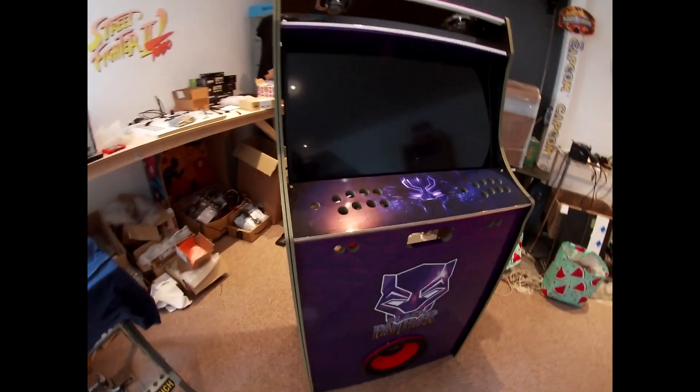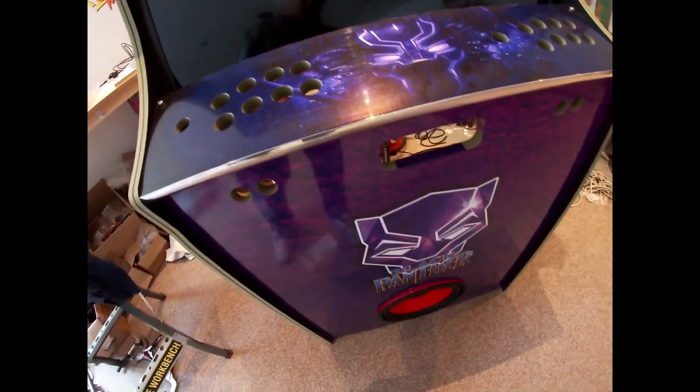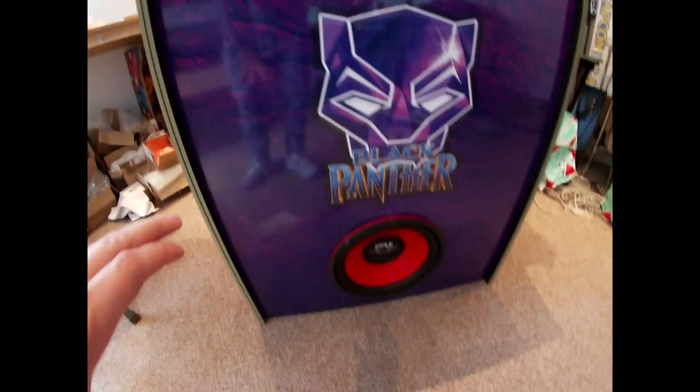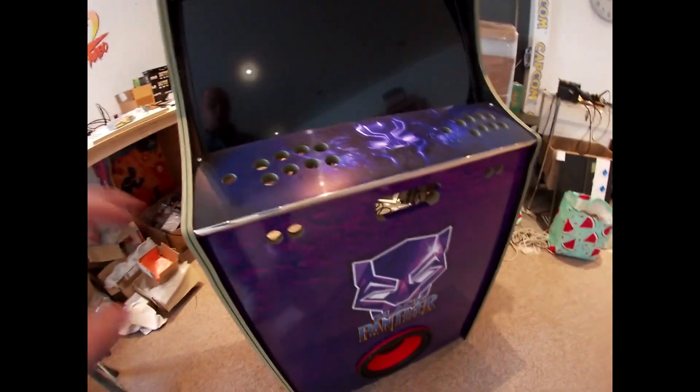Just a quick video on the Black Panther custom arcade cabinet — this is a 32-inch unit. I've had to do some edits into the cabinet itself, done some extra cuts on the unit because the panel was a bit too large. I've repaired that and got the monitor mounted.